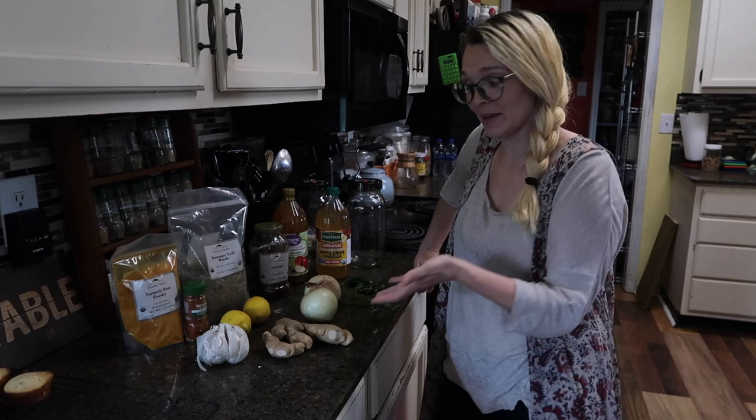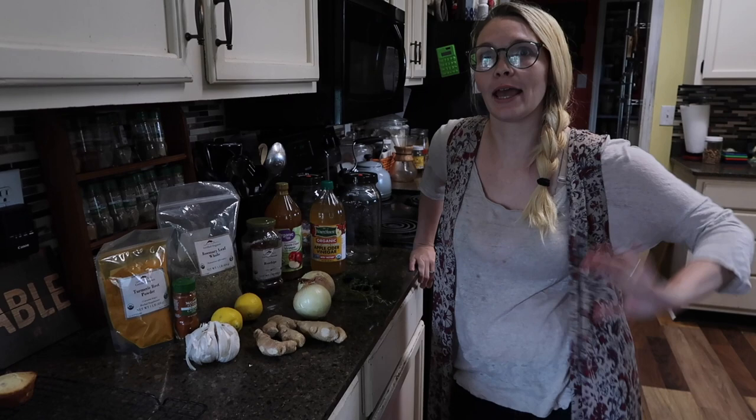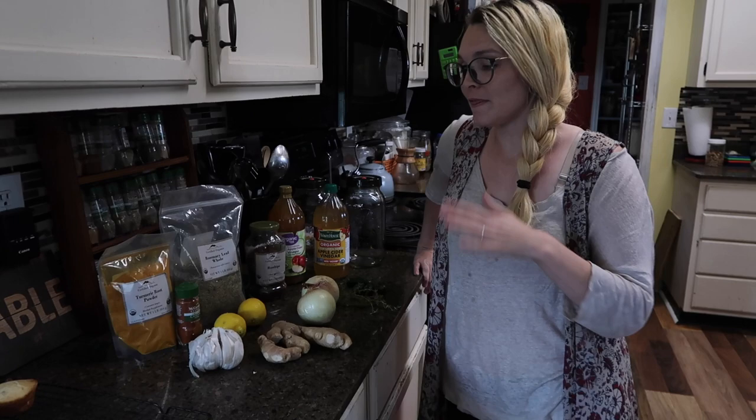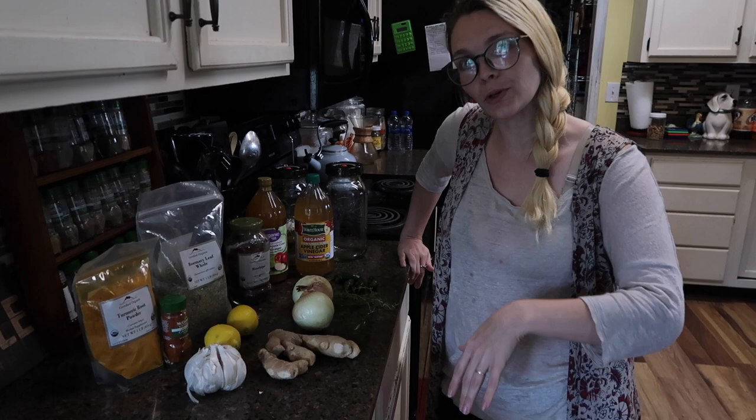So these are our basic ingredients for your average fire cider recipe. Every fire cider is going to look a little different — just like my beef stew recipe is going to look different than Jessica's beef stew recipe, but they're both beef stew. This is culinary medicine. I don't want you to get too caught up in how much of what, or worrying that you don't have a lemon or whatever. I'm going to give you a basic overview of why I'm putting what I'm putting in here today.